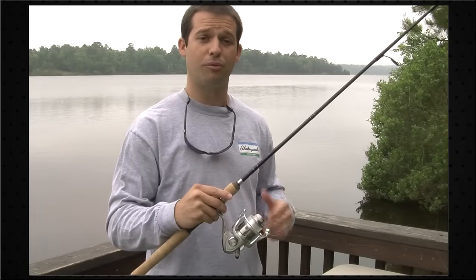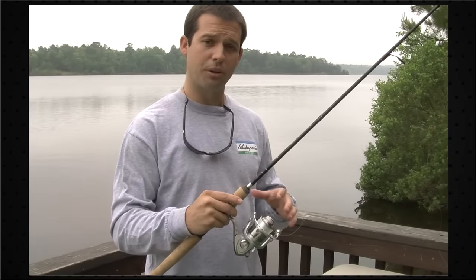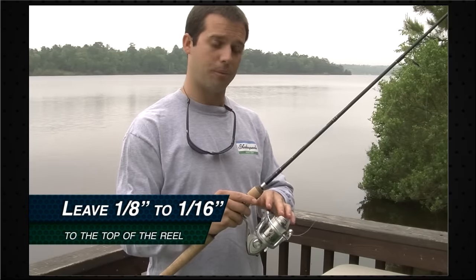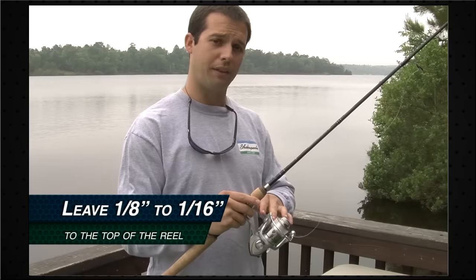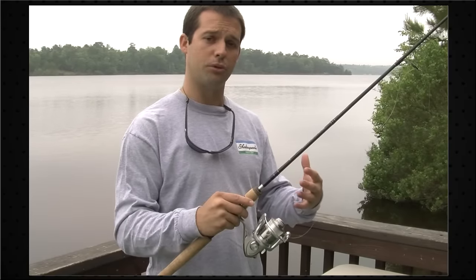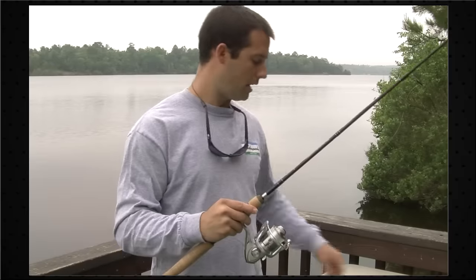Now we've got our reel filled with line. A little rule of thumb: make sure there's an eighth of an inch to a sixteenth of an inch gap between the top of the spool and the line. That's going to ensure it's not under-spooled or over-spooled. Go ahead and clip your line.